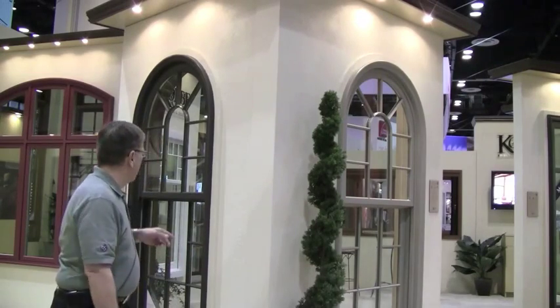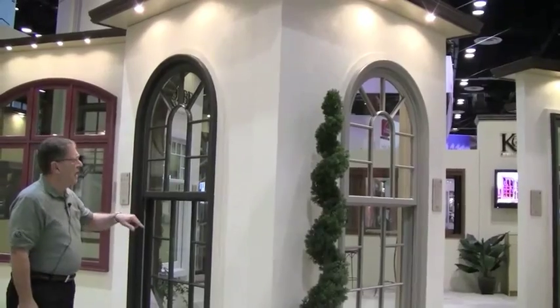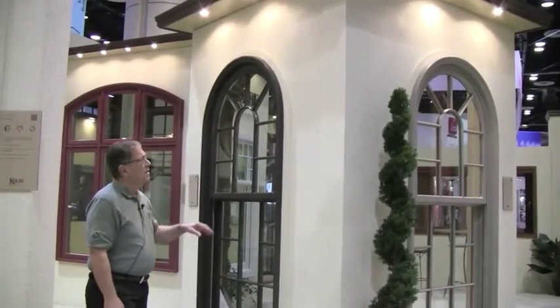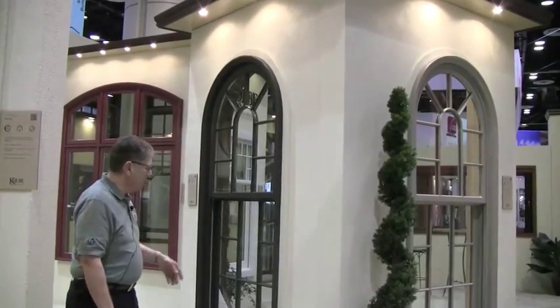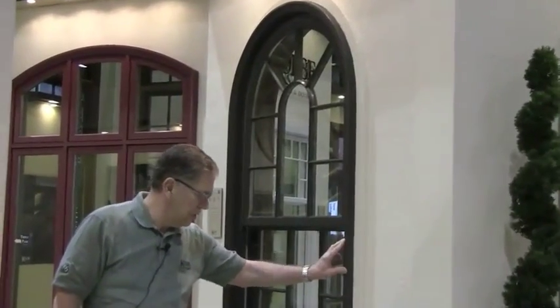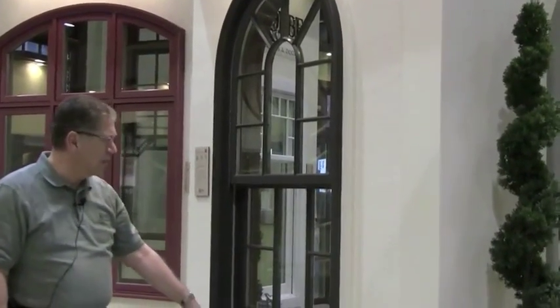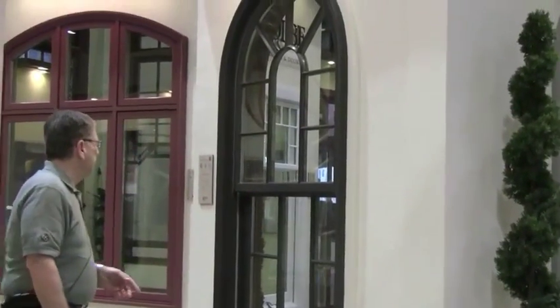Let's take a look at the exterior. This one is done up in truffle, and this is showing a half circle in, half circle out. Notice that it's architecturally correct and historically accurate. This one has on the exterior the pavilion casing with a 2⅛ projected sill nosing. The simulated divided light bars are 5/8ths, so those are also historically accurate.